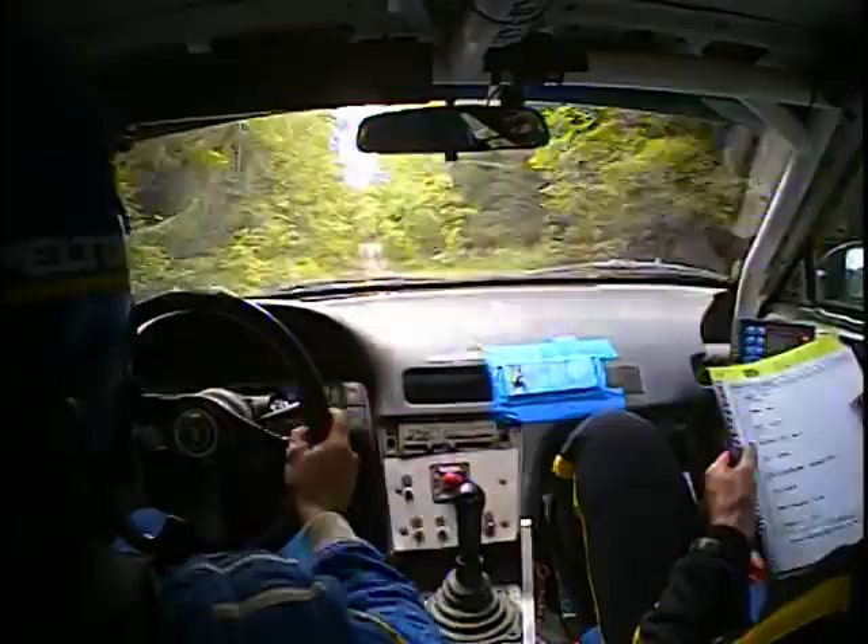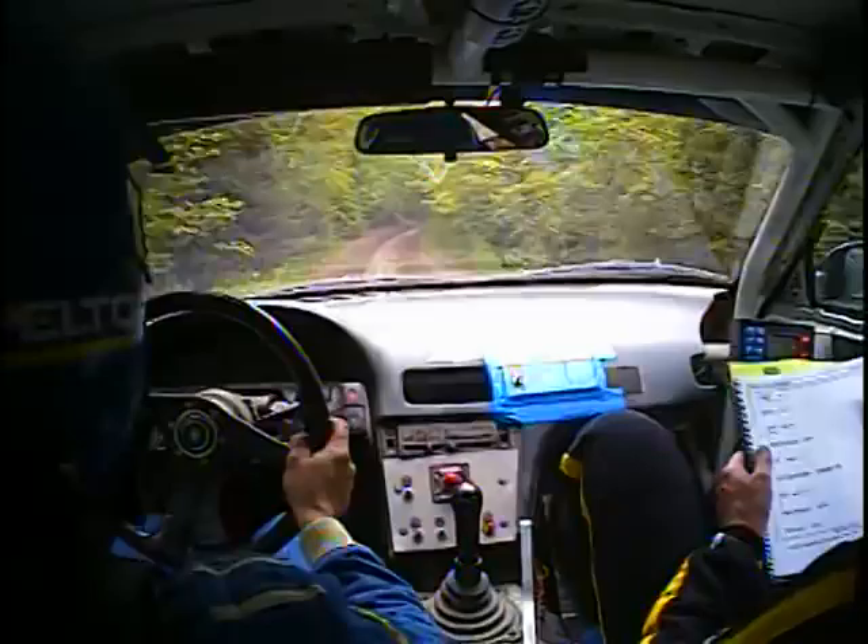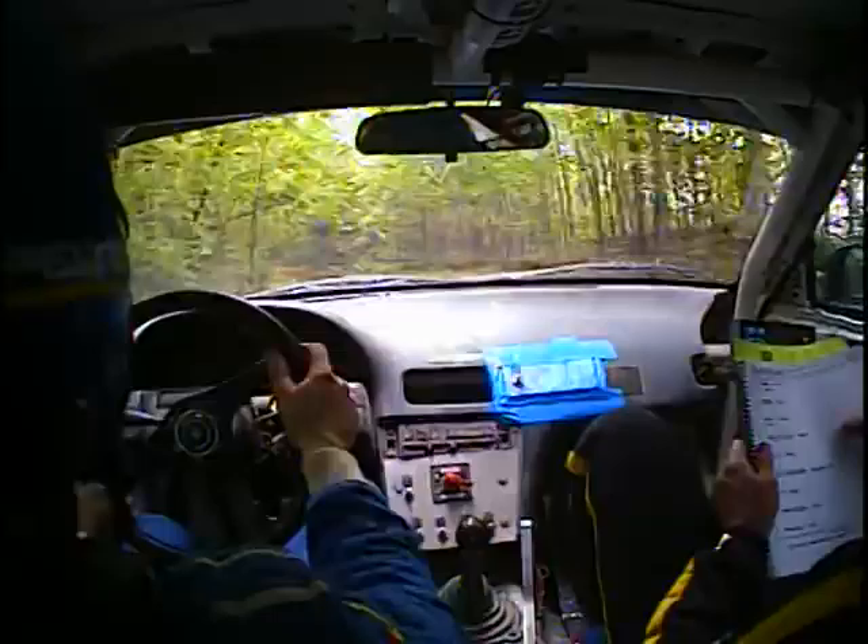Jump maybe 70. Right 5 short. 70. Right 5 short. 40, left 4 plus, into right 5 short. 40, left 4 plus, into right 5 over Crest, rough. And Crest again, into left 5.